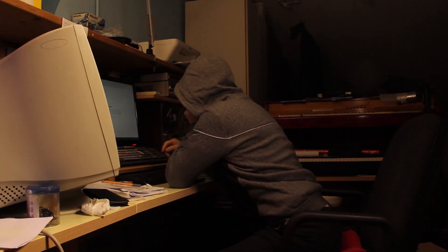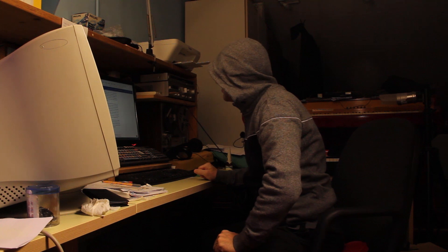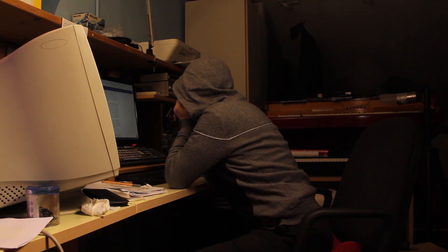It was supposed to be easy to do, right? After all, what did Bell have that I don't? But nothing worked. Nothing.